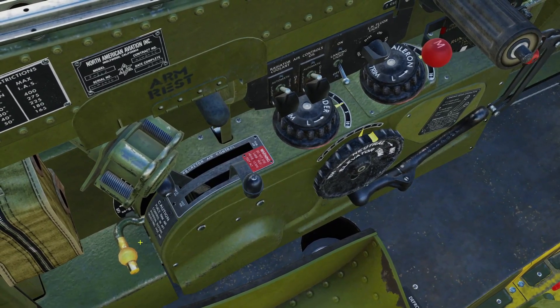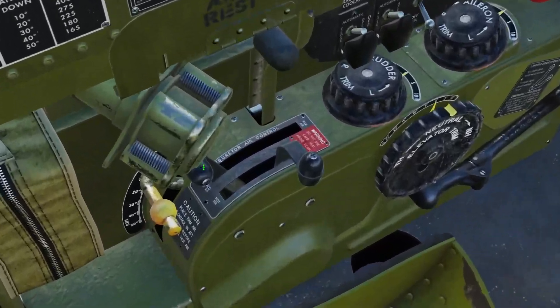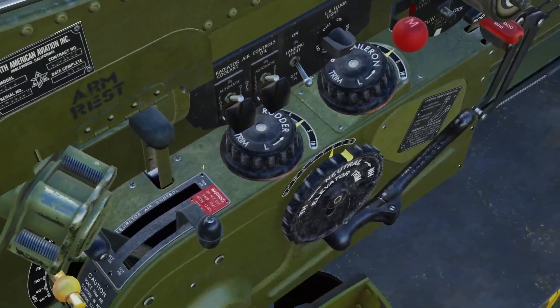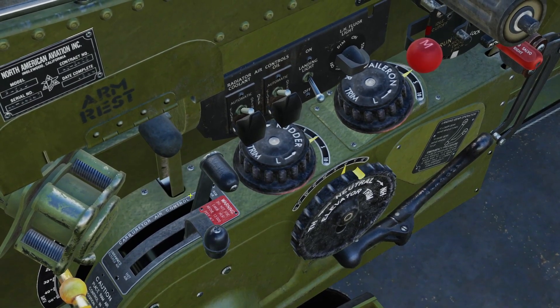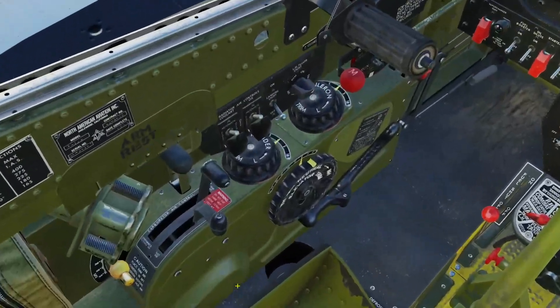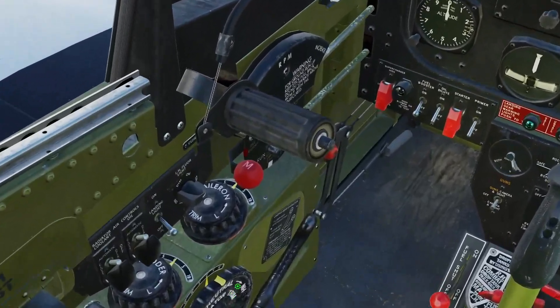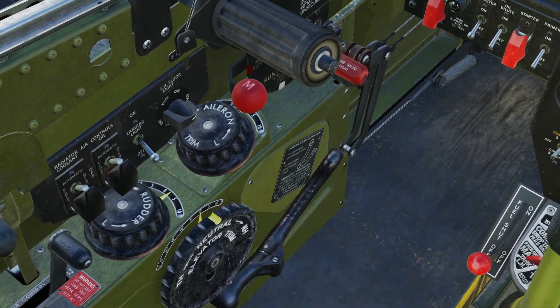First thing we'll do is move our flaps all the way up. If you're kind of heavy, you can do maybe 10 or 20 degrees of flaps, but typically all the way up for startup. Our carburetor air control for cold air — set that all the way up to ram air, leave the warm air where it is. Next, on our left side, we're going to set our rudder trim.